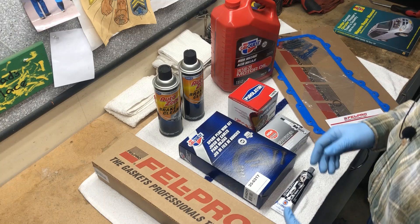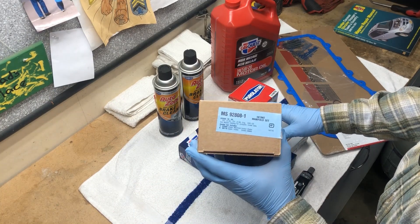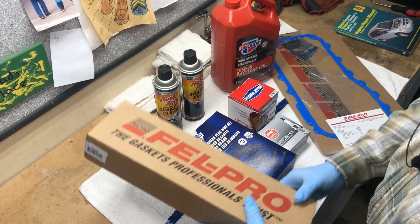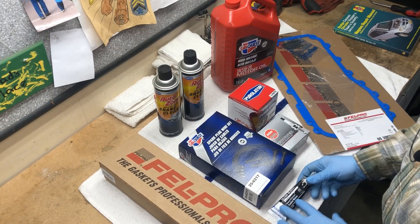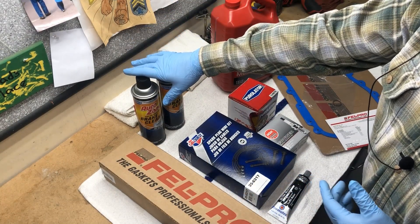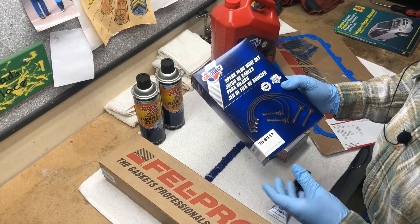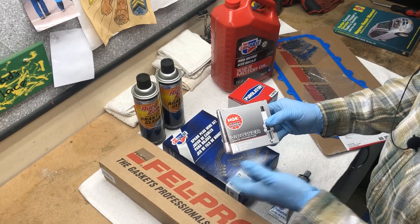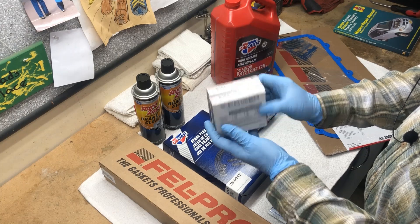Let's start with the parts we're going to be using today. For my intake manifold gasket I always use the Fel-Pro gaskets — they've done great for me. The part number is MS92808-1, and this has both your upper intake gasket and your lower intake gasket. You're also going to need some Permatex Ultra Black gasket maker. For the spark plug wires I have part number 35-6317, and for spark plugs I always use the NGK V-Powers — part number LZTR5A-13.